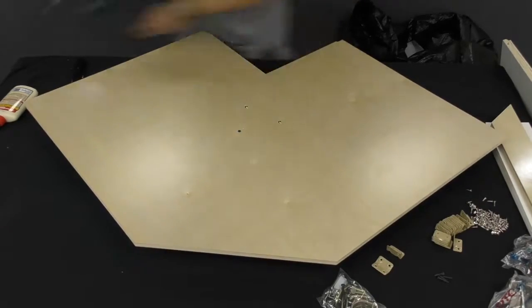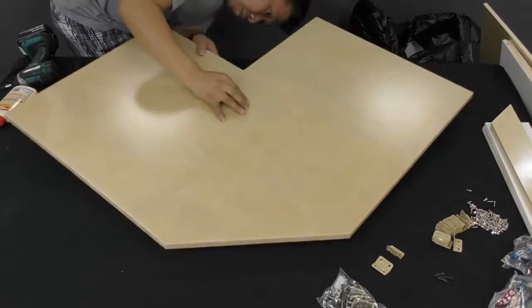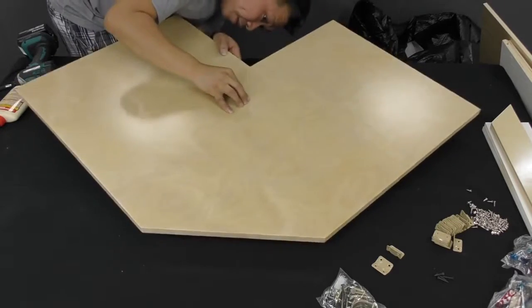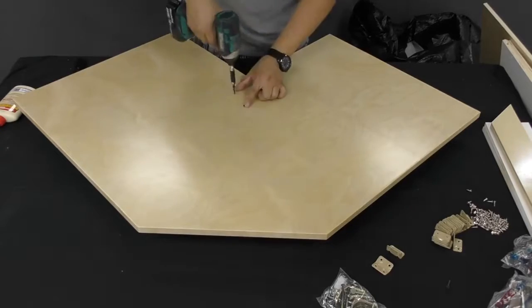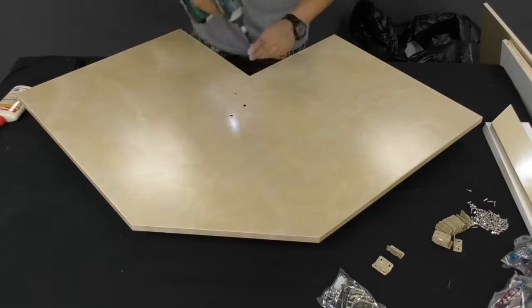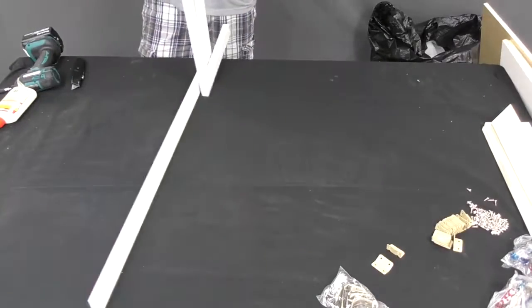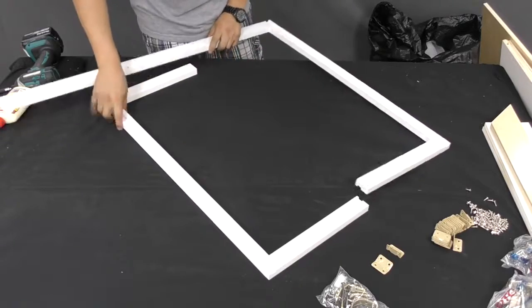Repeat these procedures for the second Lazy Susan. Next, we'll assemble the pieces that make up the front face of the cabinet — lay them out as shown.